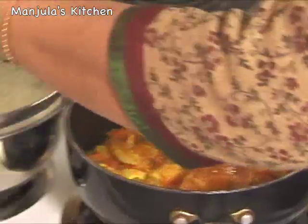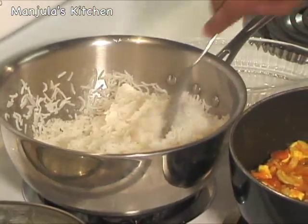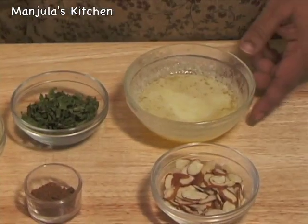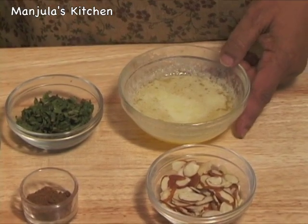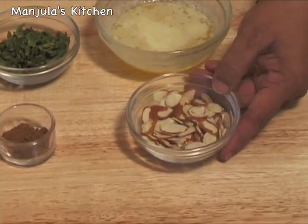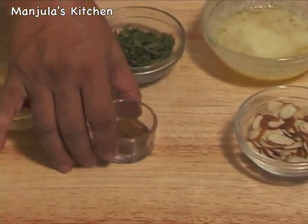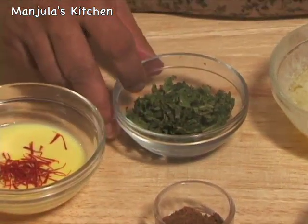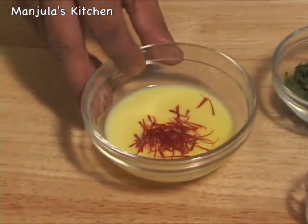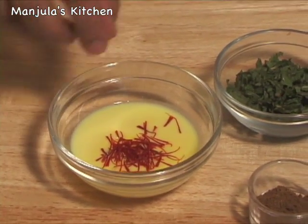Let's check the rice — and rice is also ready. We also need 4 tablespoons of melted butter or ghee, 2 tablespoons of sliced almonds, 1 teaspoon of garam masala, 2 tablespoons of finely chopped mint, about 1/4 cup of milk, and 2 pinches of saffron.